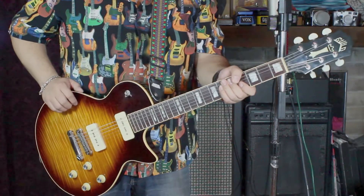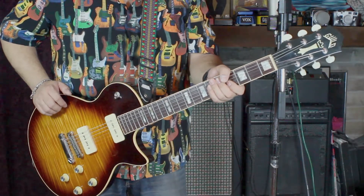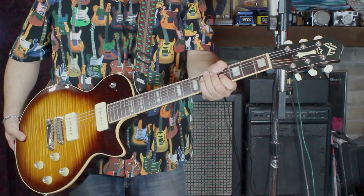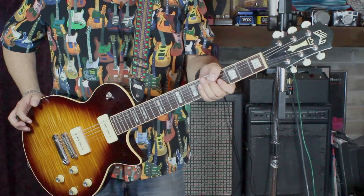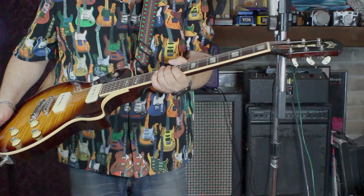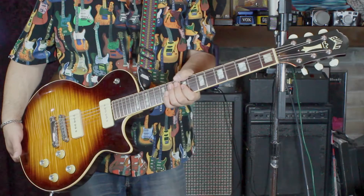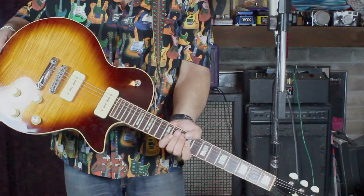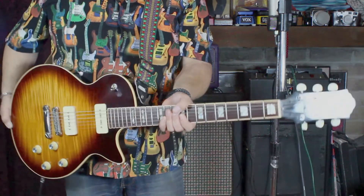Alexa G here again today with a little different kind of demo — it's a demo of my 90's Guild Bluesbird. I believe this was made by Fender after they bought Guild, so I believe it was made in California. The reason I was attracted to this guitar is obviously the beautiful violin burst flame top, which is awesome.